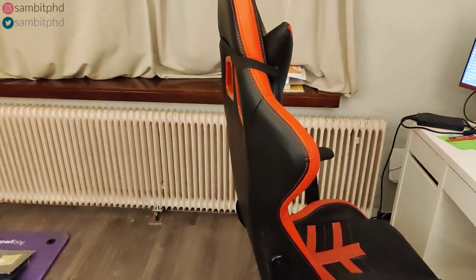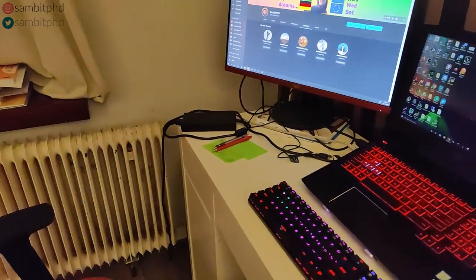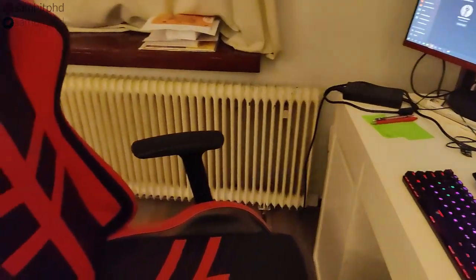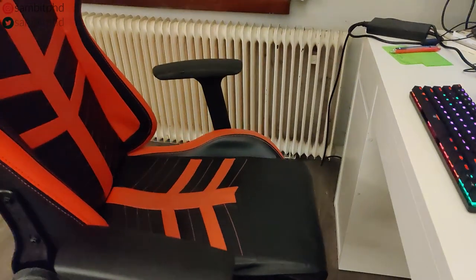This is my beast gaming chair. I see that all these colors are in sync, but they were not planned like that. This beast gaming chair is not actually for gaming — I don't even play any computer games.